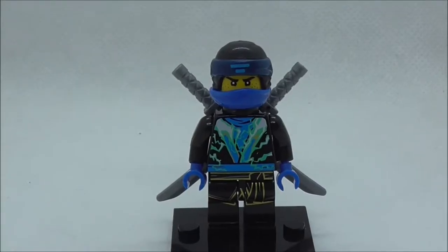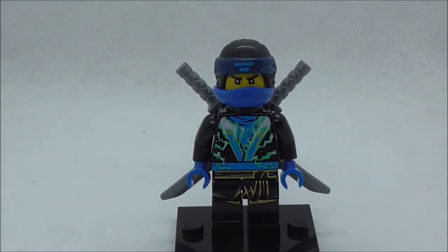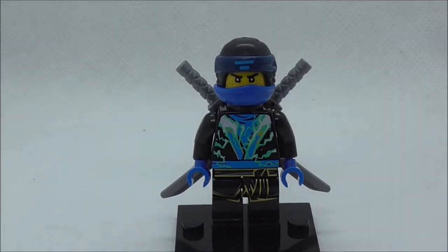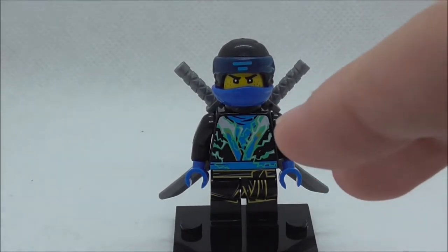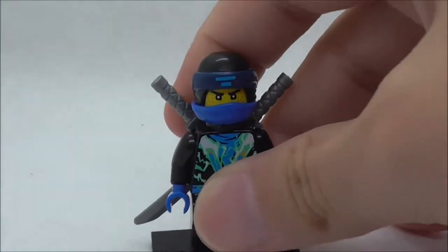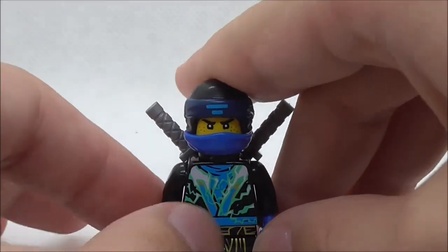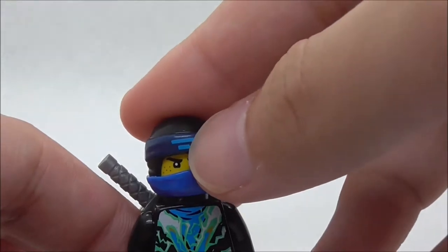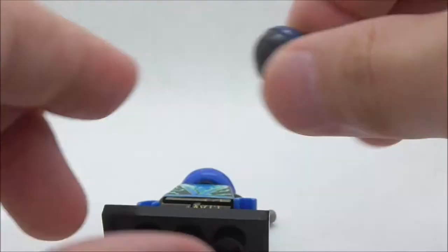The first main figure is Jay. He is from the 2018 Ninjago Spinjitsu spinners, and the same goes for all of the other figures in this light cycle set. He comes with a helmet and mask mode from the Ninjago movie wave. On the helmet you have his symbol, and it does look pretty cool.